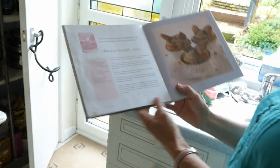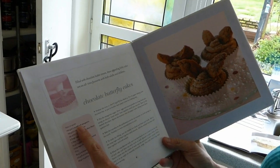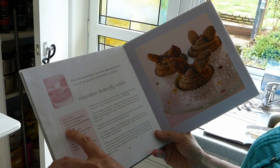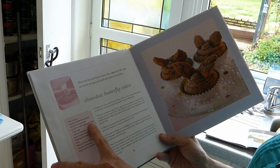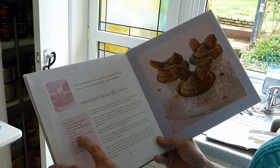In a minute we're going to put all our ingredients in. You need 125 grams of butter — soft butter — 125 grams of caster sugar, 150 grams of self-raising white flour, 2 large eggs, 2 tablespoons of cocoa powder, and your plain chocolate.